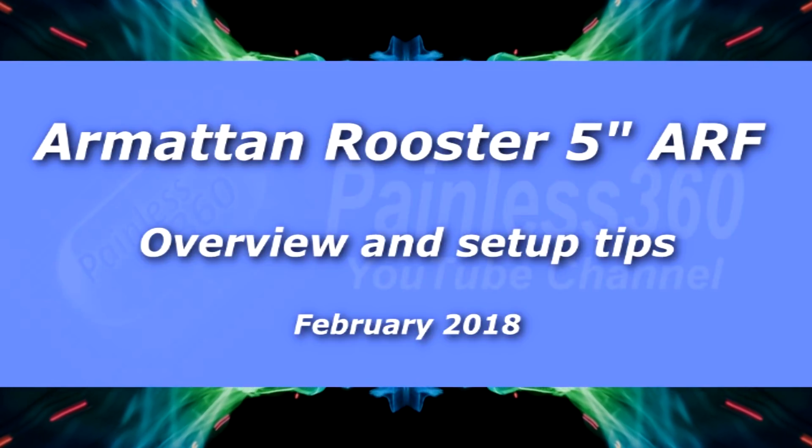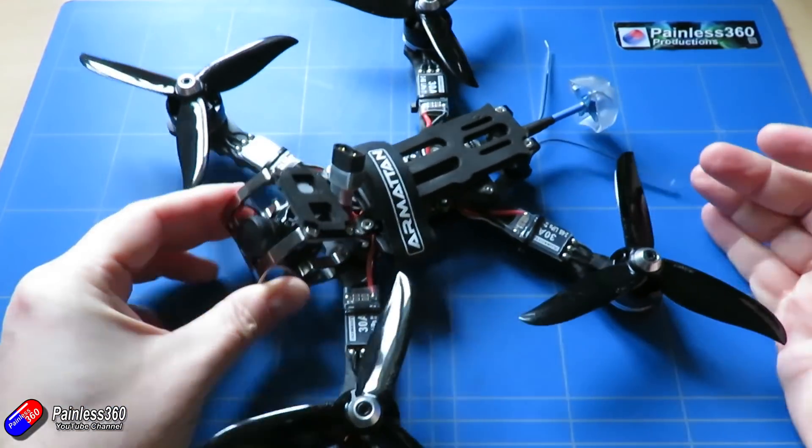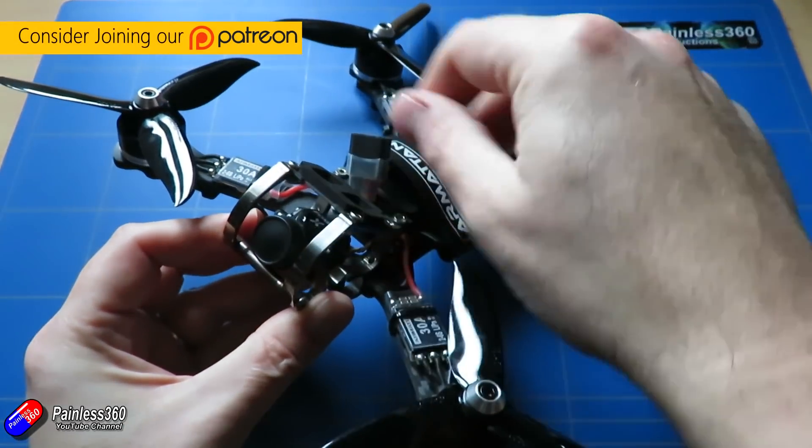Hello and welcome to the video. In this video I want to talk about this model here — the Rooster 5 inch from Armattan.